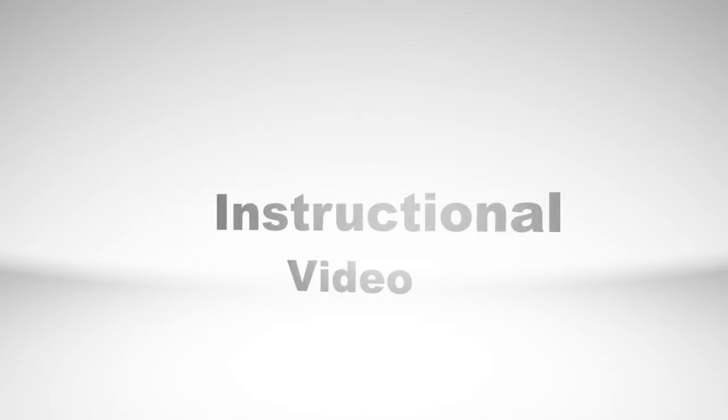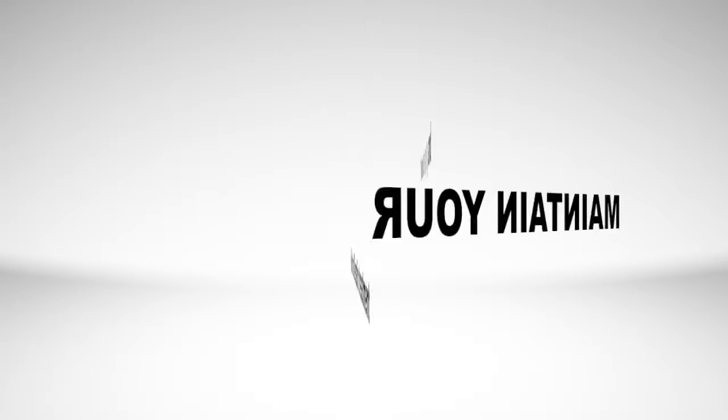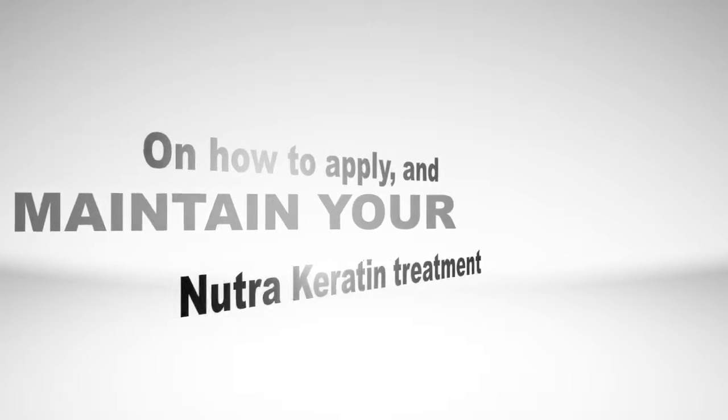Welcome to Nutrikeratin Instructional Video on how to apply and maintain your client's keratin treatment.